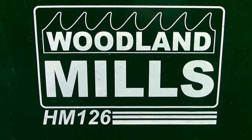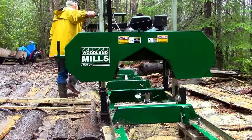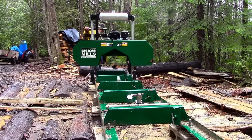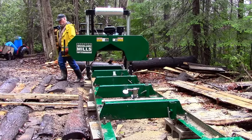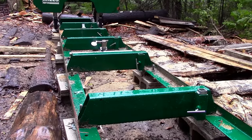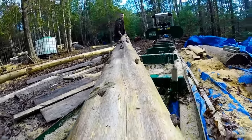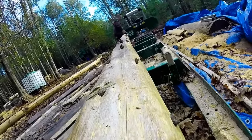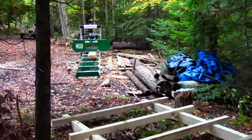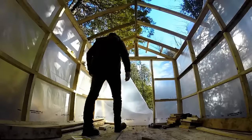The portable sawmill I own is a Woodland Mills HM126. Just to be clear, this is not a sponsored video — this is just my opinion, straight and simple. The HM126 comes with 10 feet of track, a 9.5 horsepower Kohler engine, and a cutting head capable of handling logs up to 26 inches in diameter. I bought the 6-foot track extension so that I would be able to process logs up to 16 feet in length. I've since used the sawmill to construct a tool shed and to begin work on a log cabin that I'm currently building.